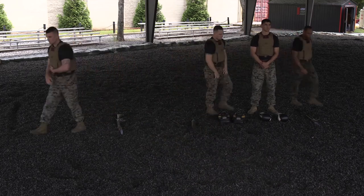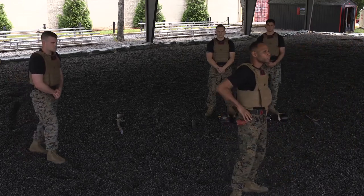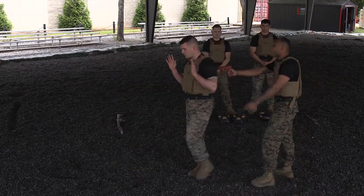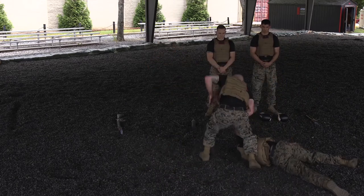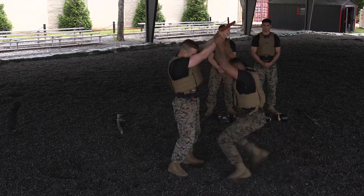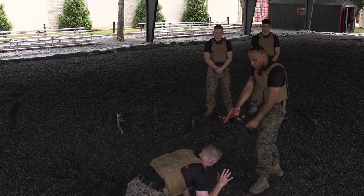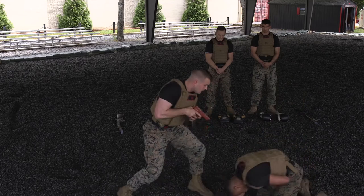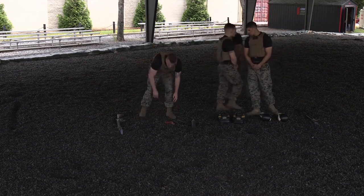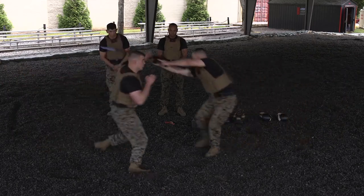The next integration drill you're going to see is if the Marine is on duty, has a pistol — he's trying to defend against an aggressor and retain that pistol, and you're going to see the Marines kind of go back and forth. The last integration drill that you're going to see is going to be with the bayonet and the rifle. Marines start learning these techniques in tan belt and culminate in black belt.